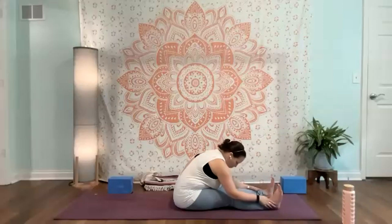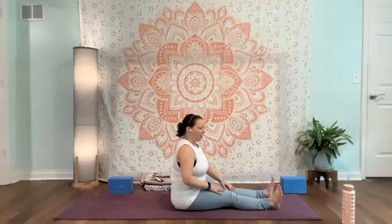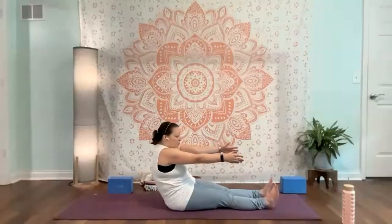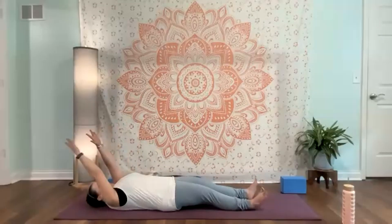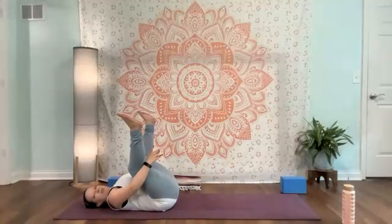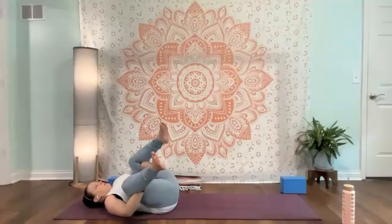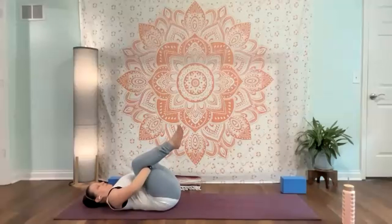When you're ready, we'll come back up. I'm going to take this right into a roll down onto my back — if you need to get there a different way please do — just C-curve in, scoop in that belly, and roll down. Once you come down, bring your knees into your chest, reach behind those knees, maybe rock side to side, finding a little bit of length here.